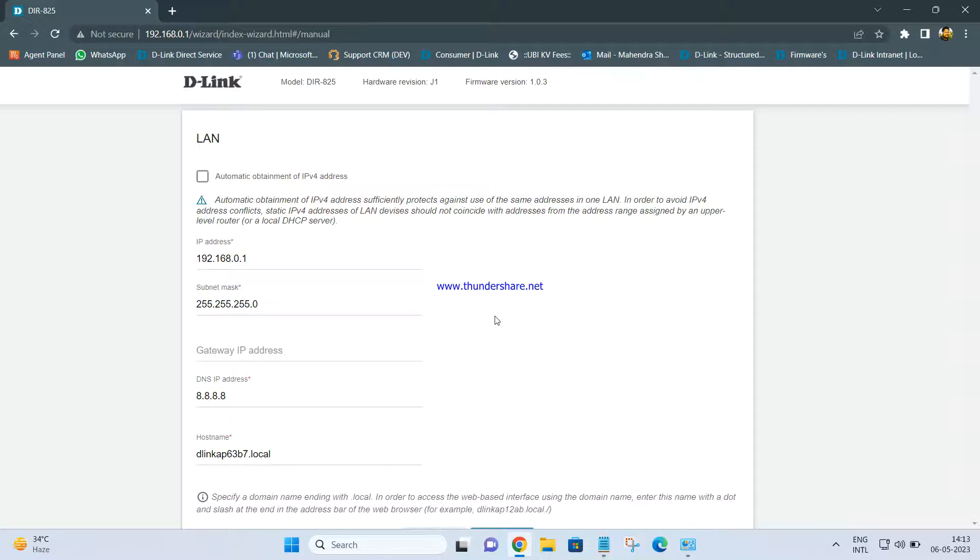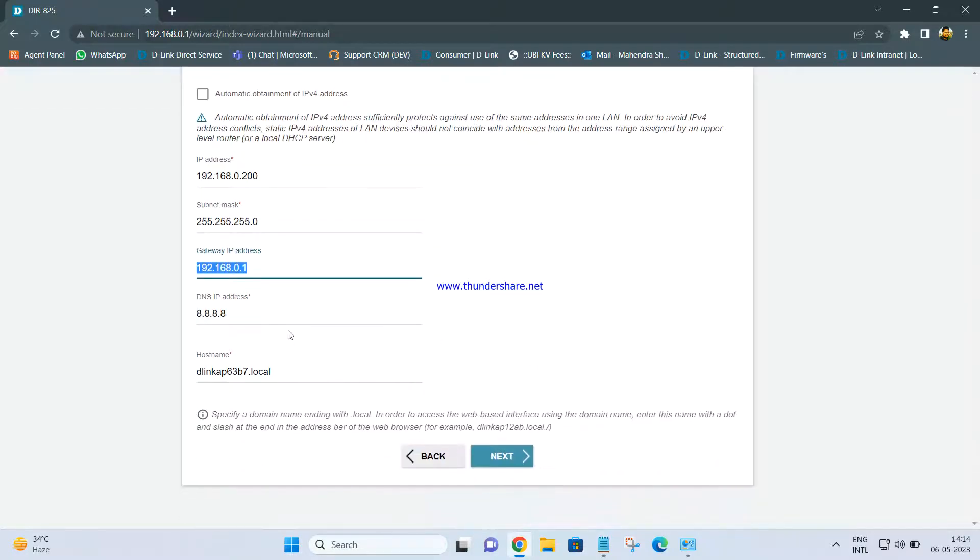In my scenario, I have R12 as my main router, and its IP address is 192.168.0.1 by default. What I have to do is change the DIR-825 local IP to any address in the same series. I am setting it as 192.168.0.200 — you can give any random IP. The subnet mask will be 255.255.255.0, and the gateway address will be my main router's default IP, 192.168.0.1. DNS I am keeping the same, then clicking Next.